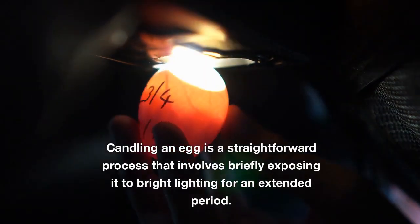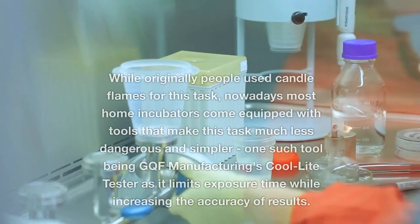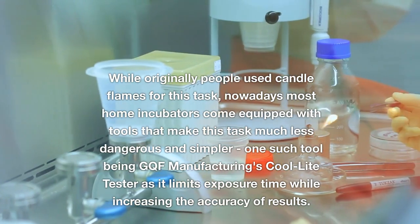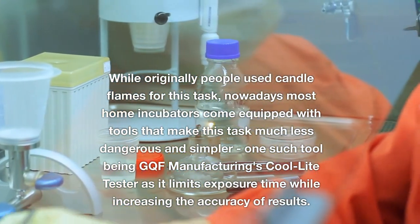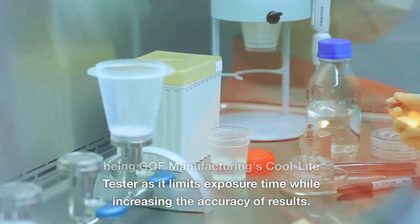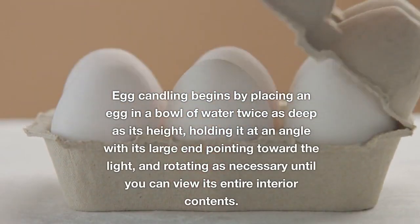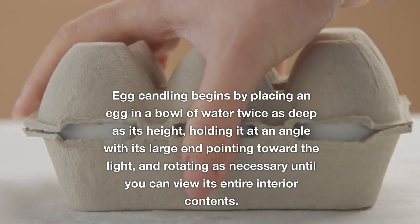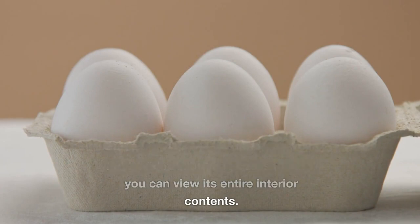Candling an egg involves briefly exposing it to bright lighting for an extended period. While originally people used candle flames for this task, nowadays most home incubators come equipped with modern tools that make this less dangerous and simpler — one such tool being GQF Manufacturing's cool light tester, which limits exposure time while increasing accuracy. Egg candling begins by placing an egg in a bowl of water twice as deep as its height, holding it at an angle with its large end pointing toward the light, and rotating as necessary to view its entire interior.